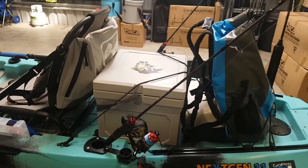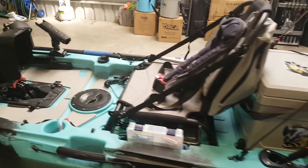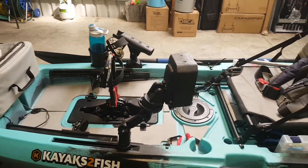Remember too, this is a 30 kilo hull as compared to the Next Gen 10, which is only a 25 kilo hull. All in all, it'll definitely see me out for quite some years to come kayaking.